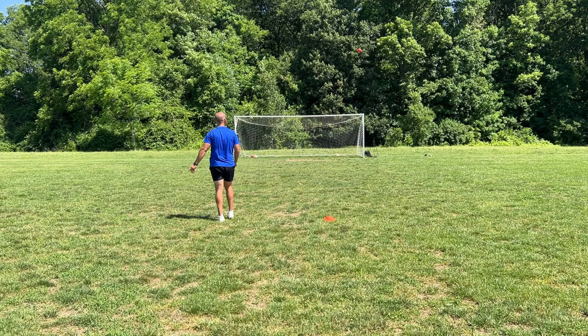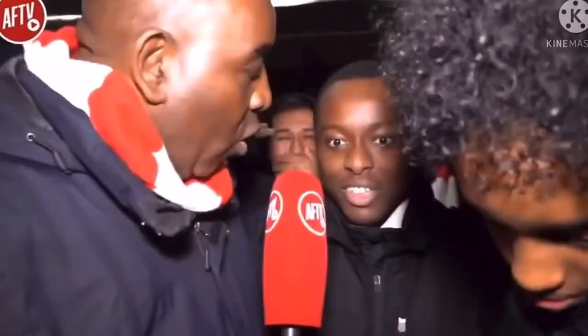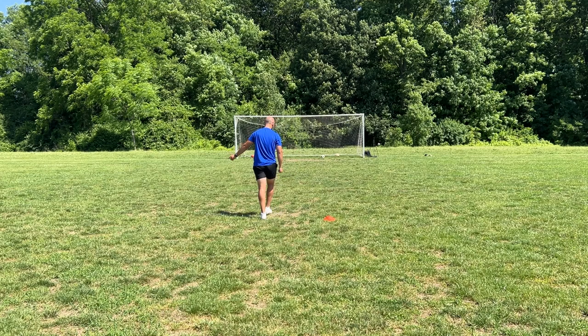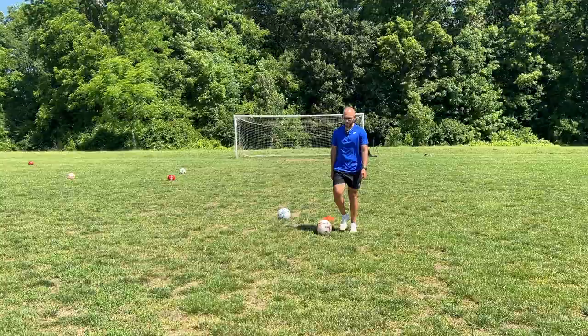Holy cow. One, two, three, four, five, six, seven — oh, the world cup ball. Dang, I think I might have just lost my first ball. That's unfortunate.